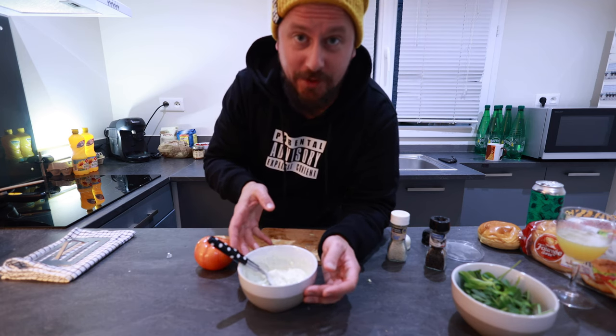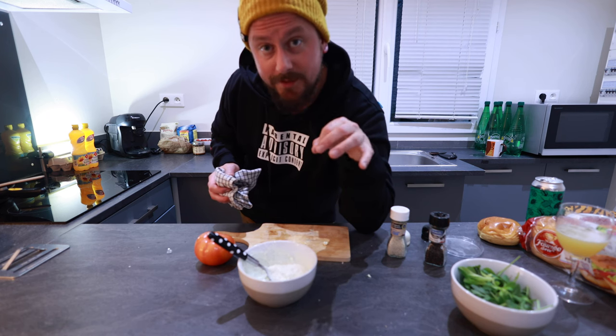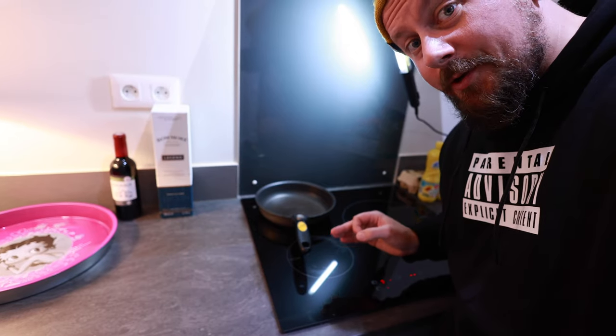Oh shit, this is good. Now, at this stage, if you want it more salty, more peppery, more garlicky, add stuff in now. Now pan on high heat, and we will prepare the patty.